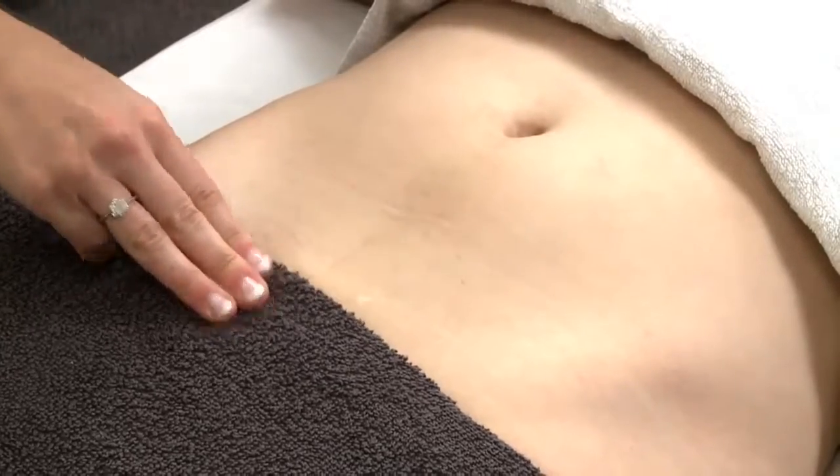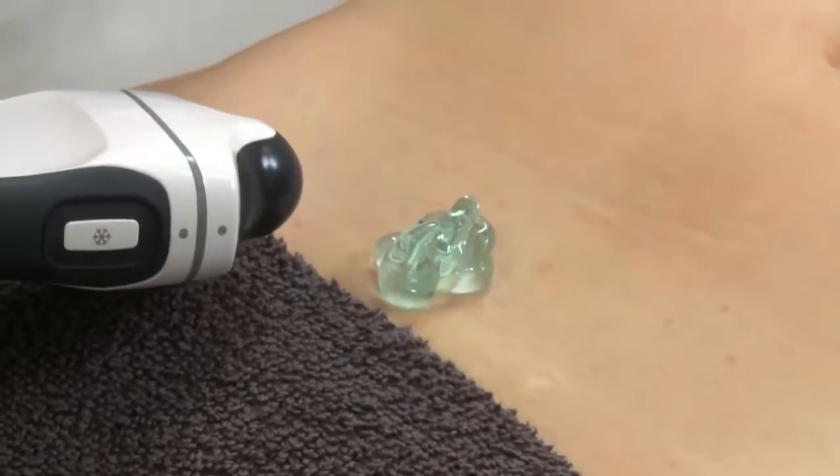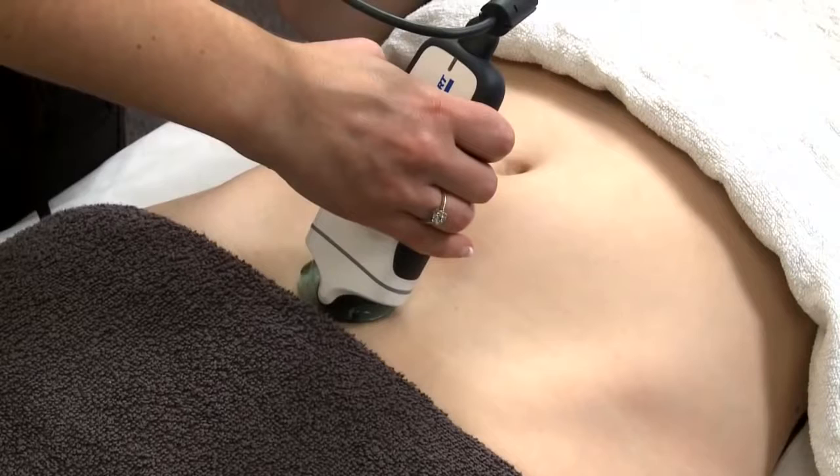Place gel on the patient with the silver orientation dots on the probe towards the patient's right side. Place the probe one centimetre above the pubic bone and point at about 10 degrees downwards towards the patient's feet.